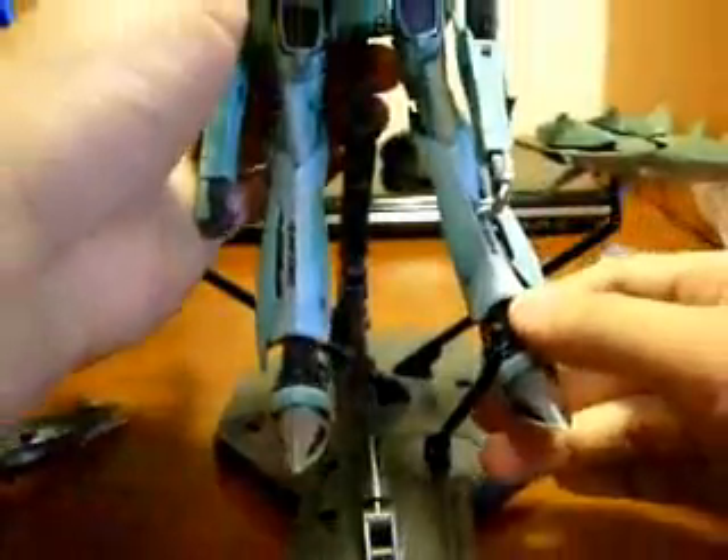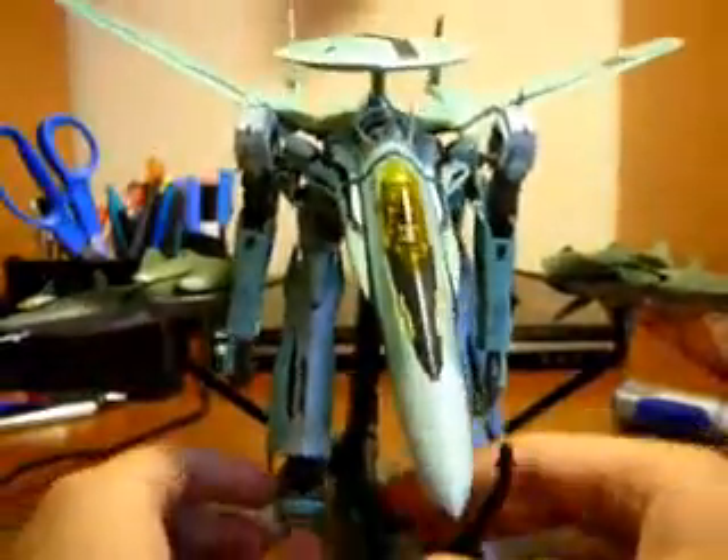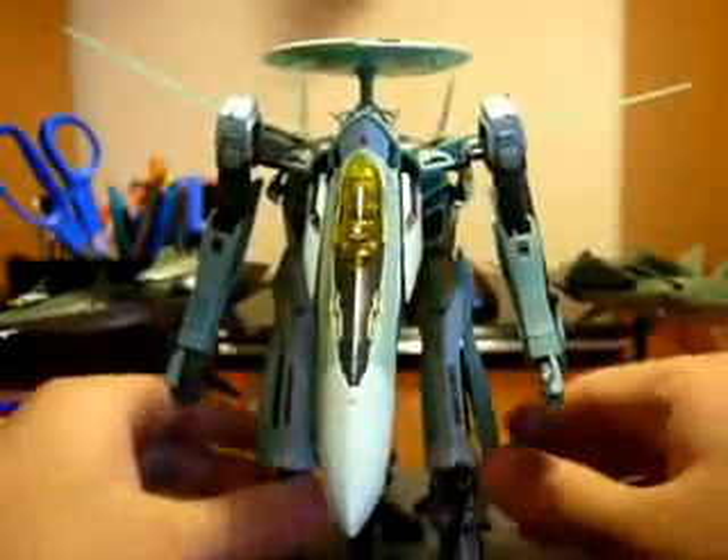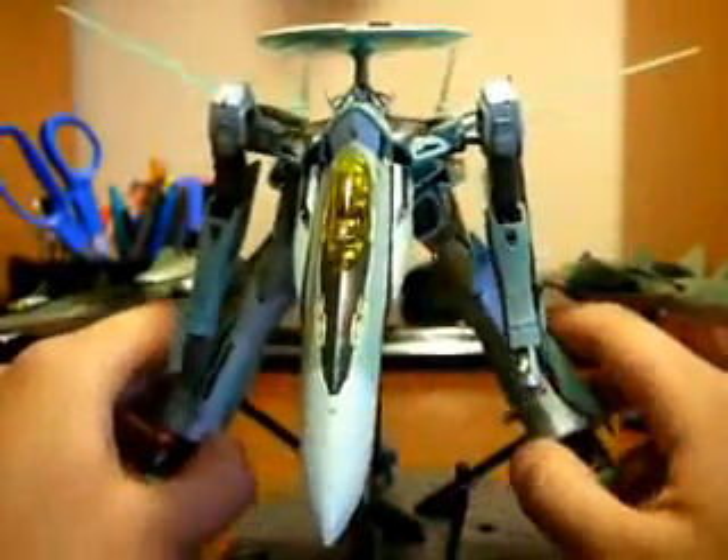And you can just put him on his Action Base. There you go — one Gerwalk. Although his legs are kind of stiff when he's in Gerwalk mode, so I don't keep him in this mode very long.